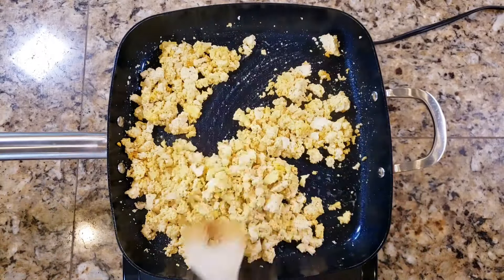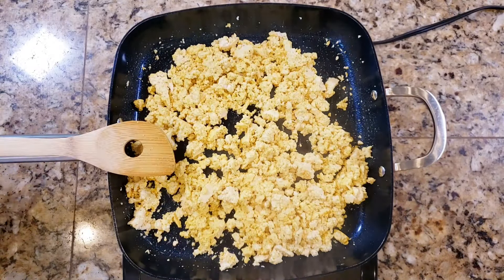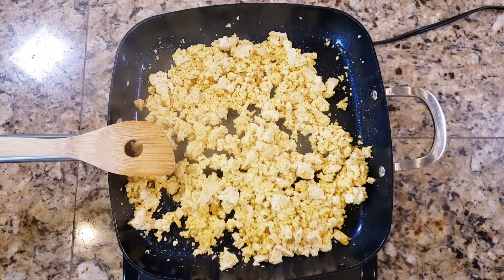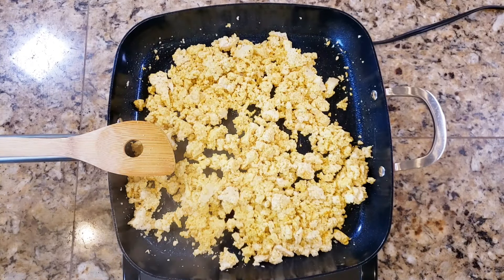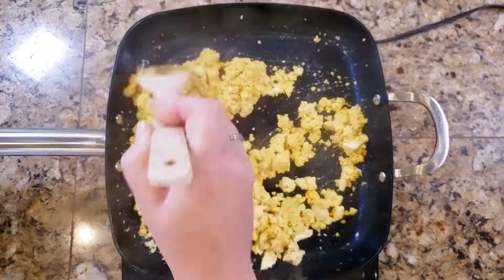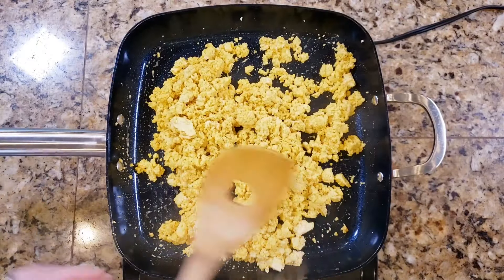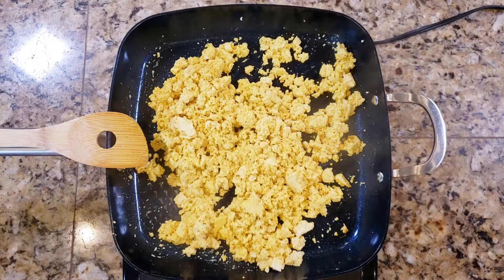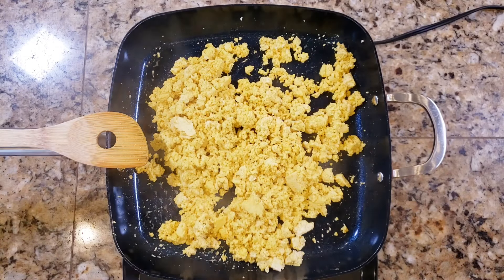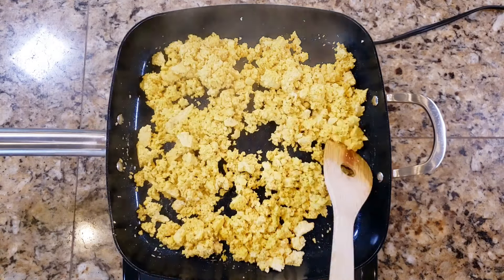Mix everything together as best you can. The spices stay a little granular at first after you add them — don't worry about that, just keep stirring them in. There's quite a bit of water in tofu even after you drain the package. The turmeric will get a little more yellow as you cook it, and as you keep stirring, the water at the bottom of the pan starts to evaporate — that's exactly what we want.